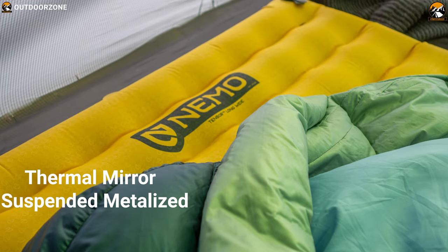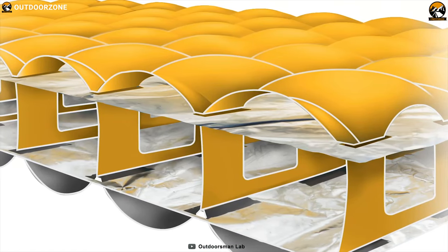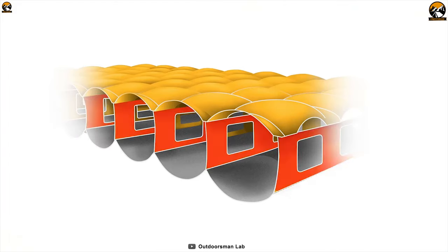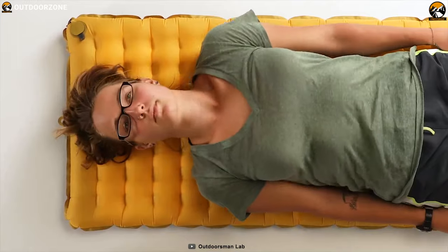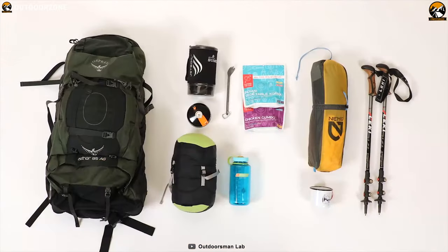It has two layers of thermal mirror suspended metalized film which reject heat and provide insulation down to 10 to 20 degrees Fahrenheit, efficiently resisting cold from the ground. It has puncture deflation resistance that keeps your elbows and knees from touching the ground. No loud crinkly noise when shifting in the night, and it's available in a wide range of sizes perfect for pairing with a bag and tent.